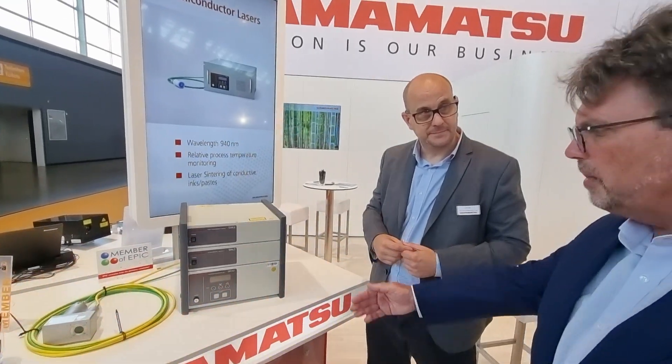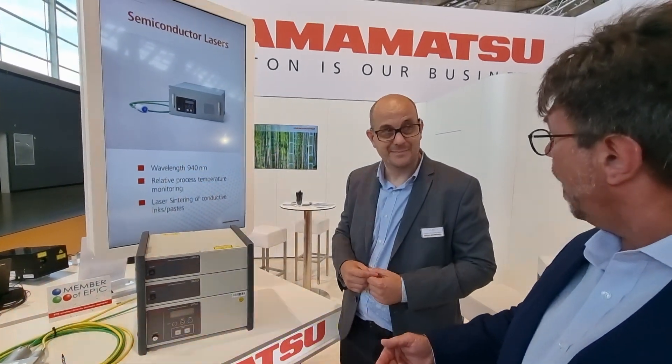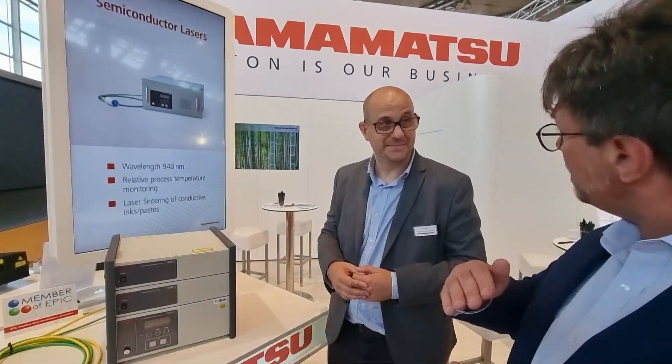So wouldn't the solution be to monitor the temperature? Is that what Hamamatsu is doing now? Correct — not only do we monitor the temperature, but we actually use the function of temperature to control the laser. So rather than using the power of the laser to control your process, you're actually using temperature to control your process. So this is done dynamically? Correct. So what that means is, in a factory, if I want to maintain continuous production, I'm able to. Absolutely.